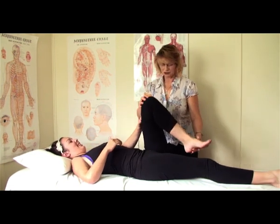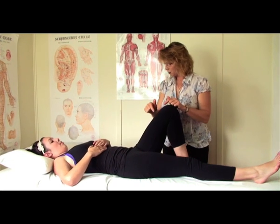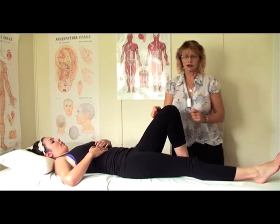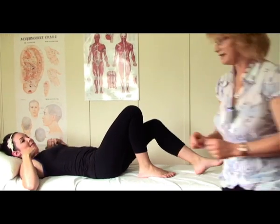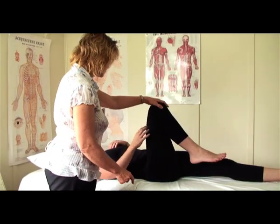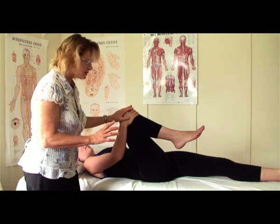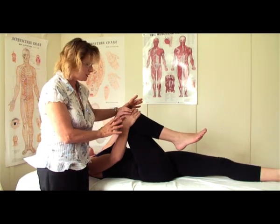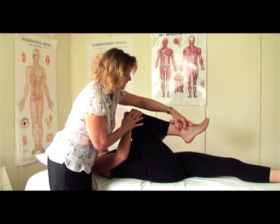And then relax and put it down. Then we need to do the same one on the other side. So we'll just check the other side — we'll see if you can do it. When we're on the opposite side we've obviously got to think the other way around. So we've got to put this hand on the knee, this one on the leg.